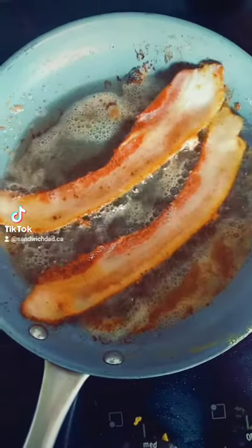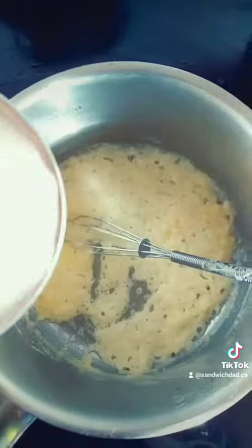So let's fry our bacon and make our sauce. Here's two tablespoons of butter, two tablespoons of flour. Once cooked, add some milk — about a cup. Thicken that up.